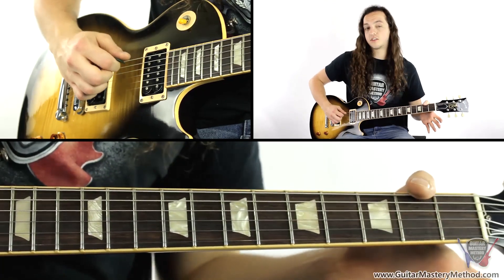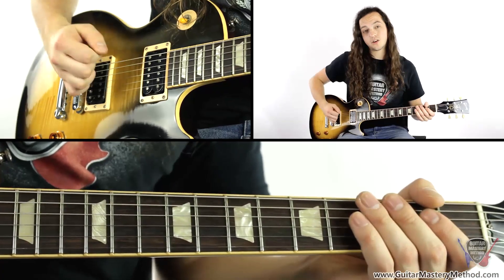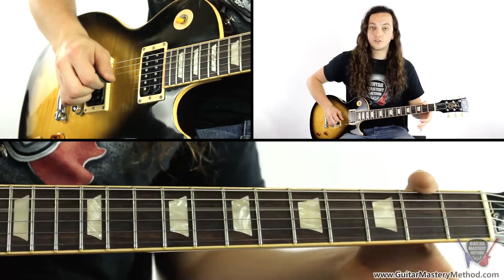And then now what we have is this. It's just one, two, three, four. And using alternate picking on your picking hand — so just down, up, down, up. Then we play the third fret again and everything else is the same.